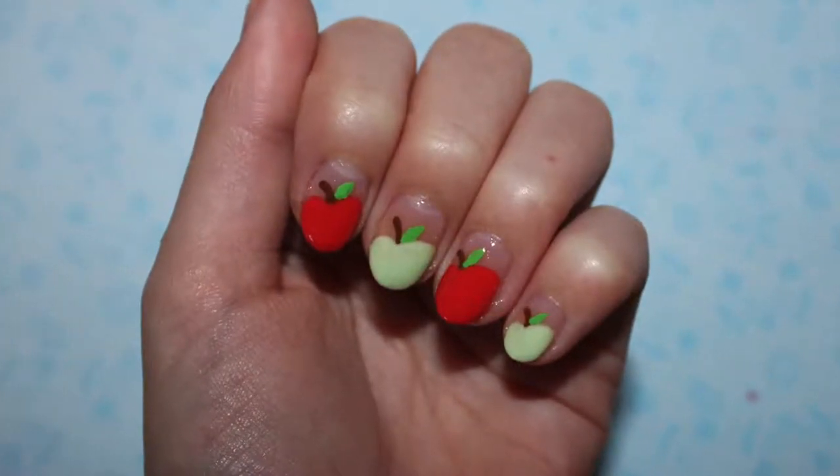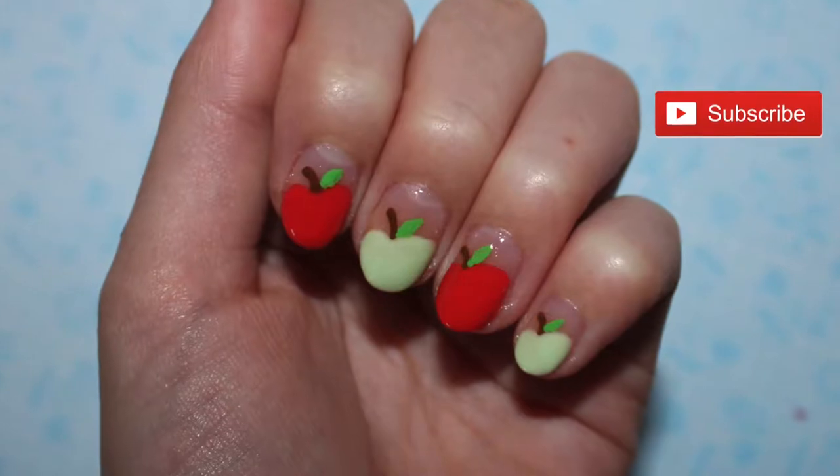Hi everyone! Today I'm going to be showing you how to create these apple nails. Hit that like button if you enjoy and subscribe for more.